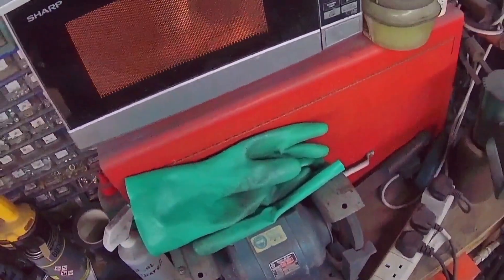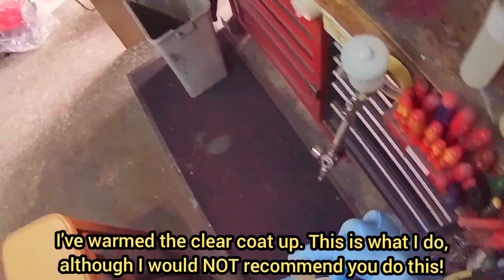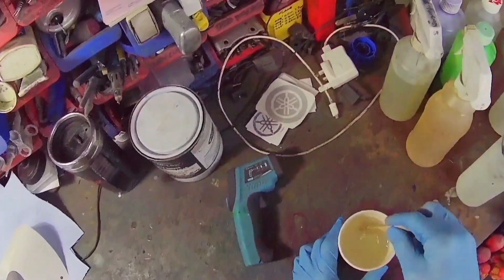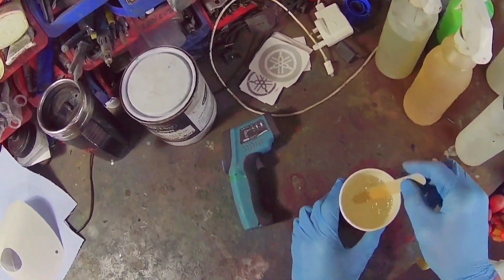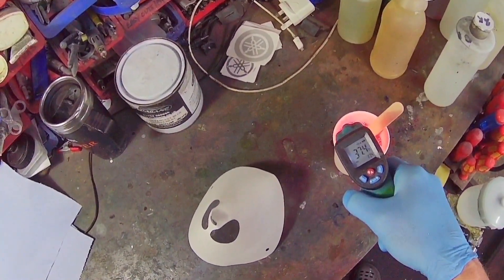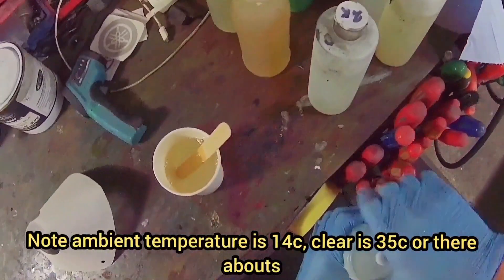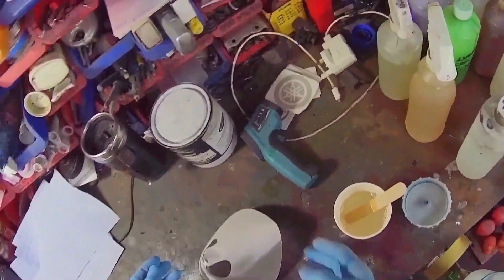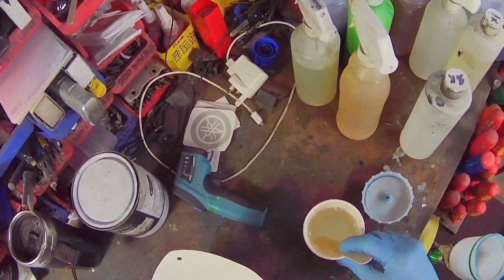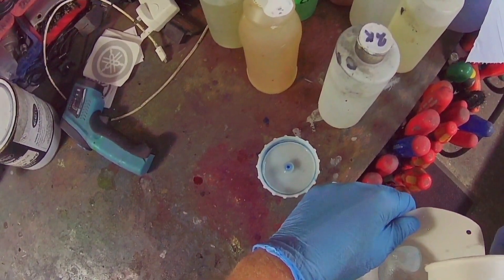It actually performs reasonably well. I used it for what we call Hammerite in the UK — a direct-to-metal paint you can thin down enough to spray. It worked quite well for that, and I didn't want to muck up a good quality gun using that horrible smelly stuff. I hadn't used it for two years so I was a little bit rusty.